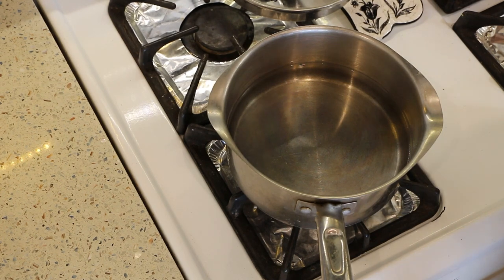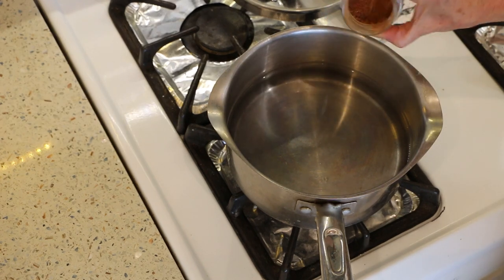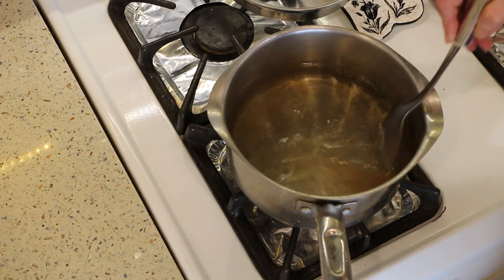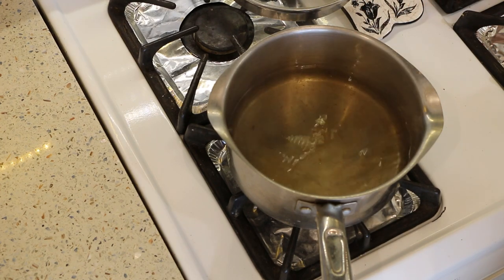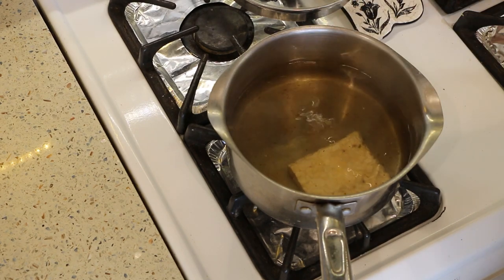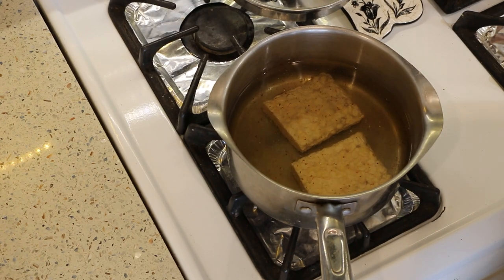The first thing we're going to do is add a little seasoning to this water. We're going to boil or simmer the tempeh for about 10 minutes — it helps get rid of some bitterness and softens it up a bit. I'm just going to use a little bit of this bada bing bouillon, then drop these in. I'm going to bring it up to a boil and then turn it down and simmer it for about 10 minutes.